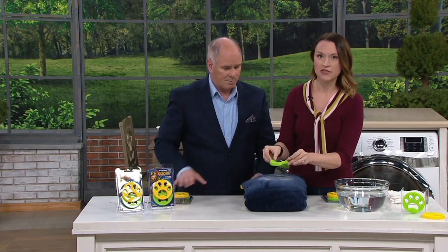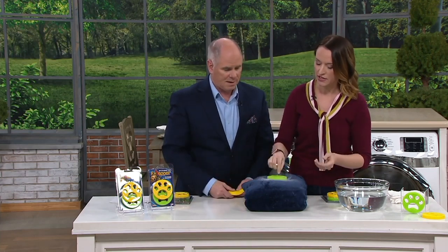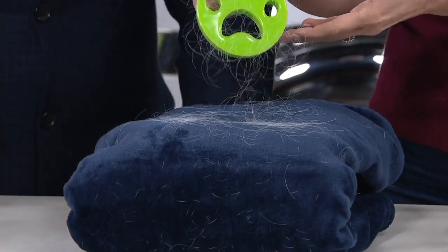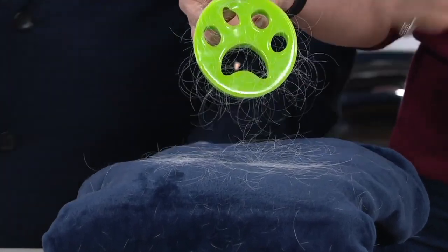You would put this in the washer and the dryer — just toss it in. Now, I'm going to just drop this on here and show you. Look at how the fur just automatically attracts to this guy right here.